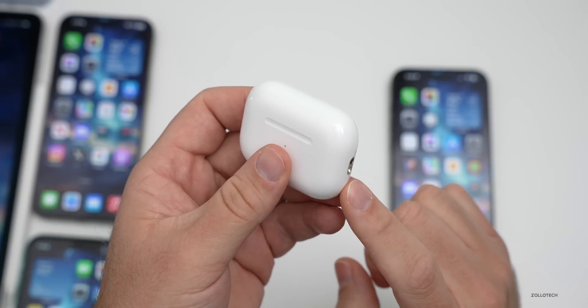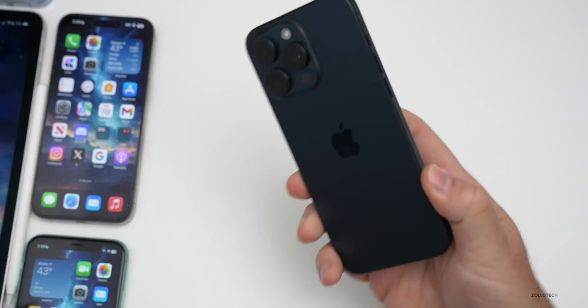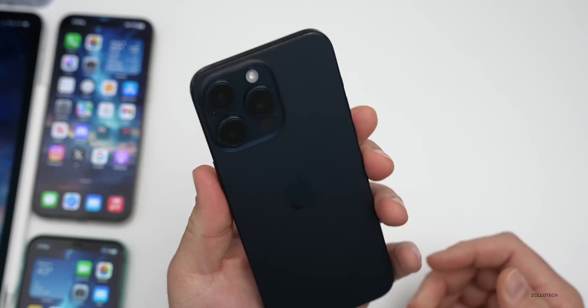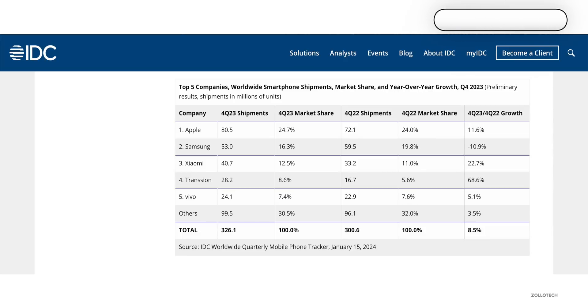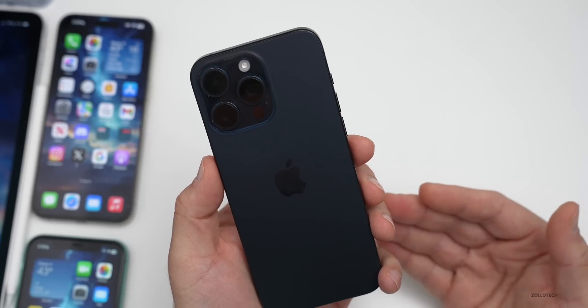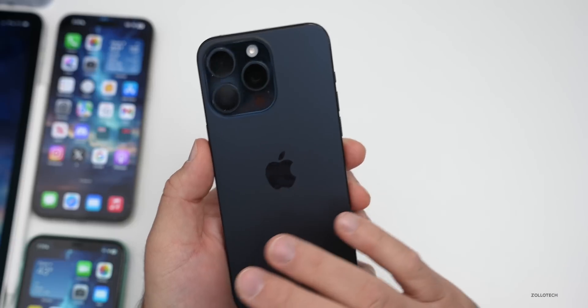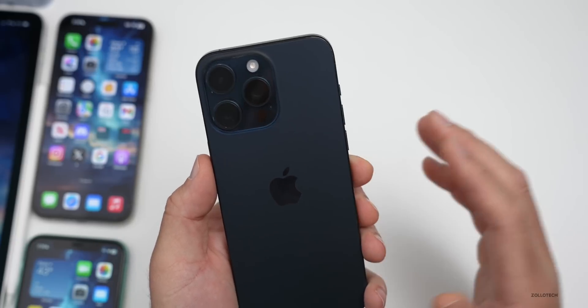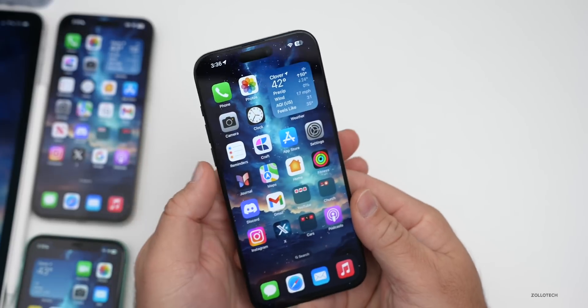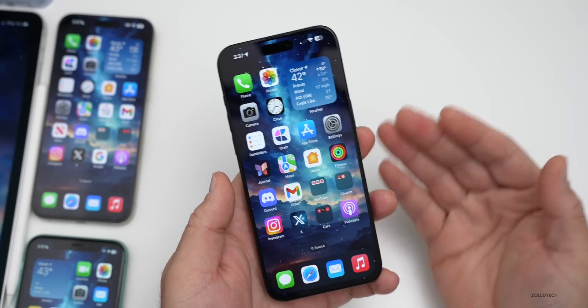Apple has apparently shipped more smartphones than Samsung this year for the first time ever, according to IDC, a market research firm. These are shipments, not confirmed sales, but they should be roughly in line. Apple no longer reports on sales figures, so we'll have to see if this holds with the Samsung S24 Ultra once I can compare it with iPhone.